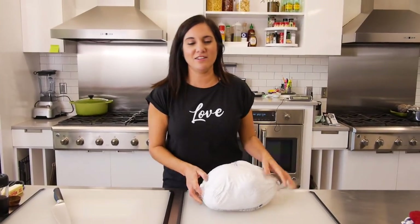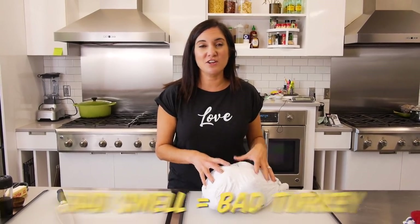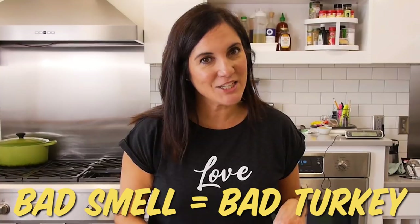How can you tell if this turkey has gone bad? Common sense, people. When you open the package, if there is a strong smelly odor, go get a new one. Another way to tell is if it's super slimy.